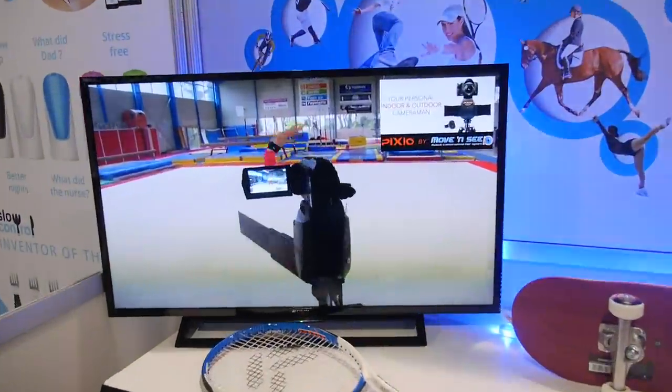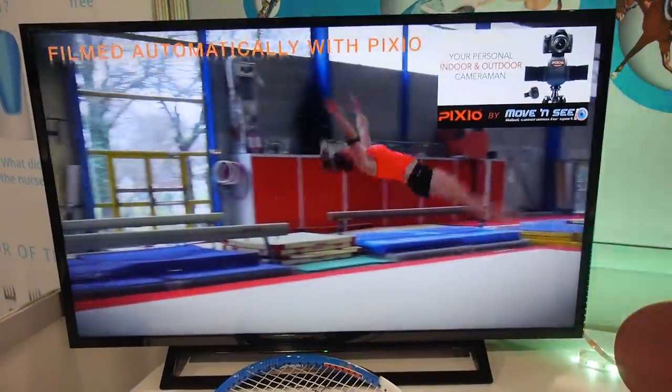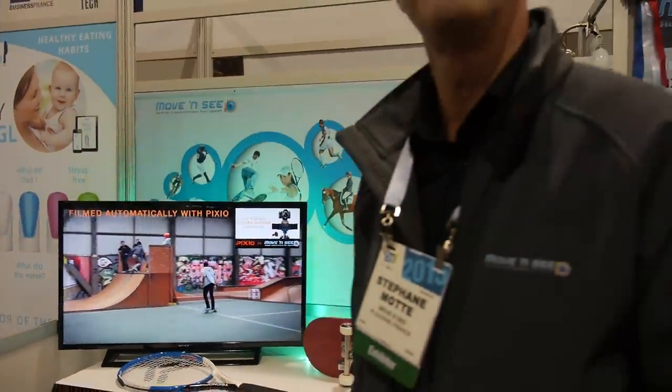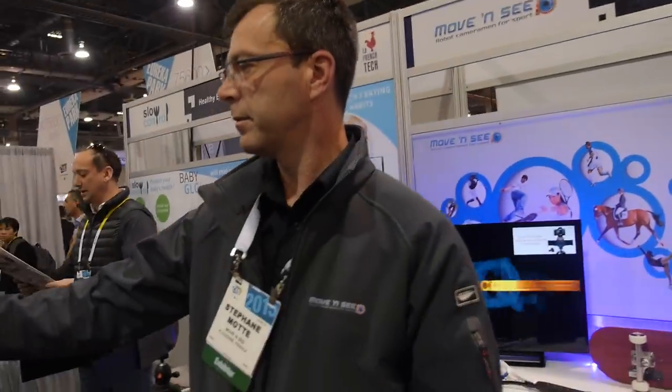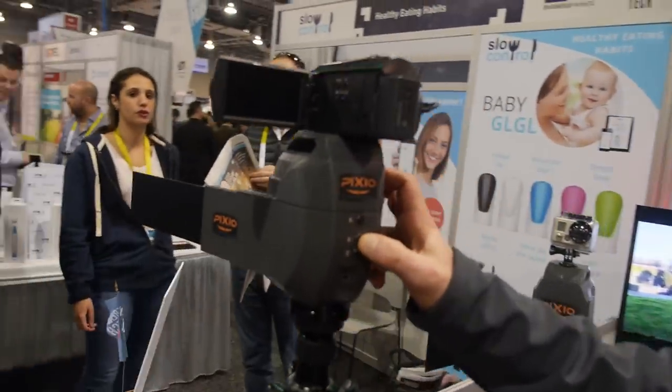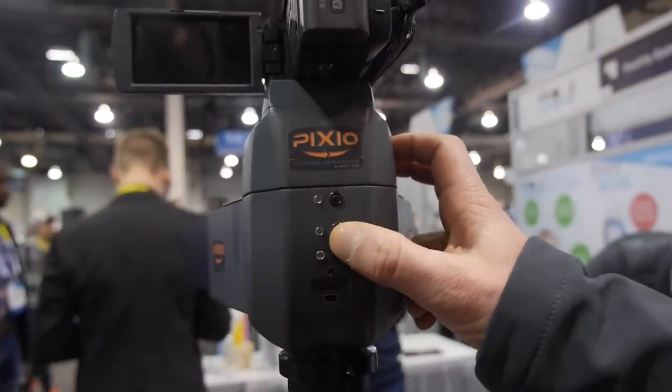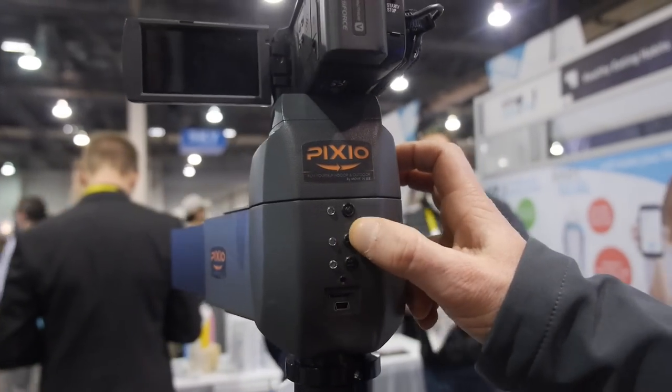It will replace someone holding a camera. Just putting a camera far away with zoom out doesn't look good — you want to be close to the action. You choose the zoom level you want before you go, and after that it always keeps you the same size in the frame.